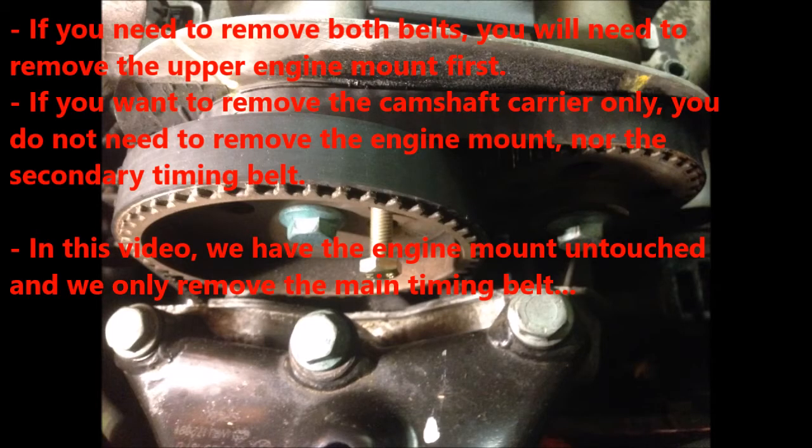If you need to remove both timing belts, you will have to remove the upper engine mount first. It is shown at the lower part of this picture. If you want to remove the camshaft carrier only, you do not need to remove the engine mount nor the secondary timing belt. In this video, we have the engine mount untouched, and we only want to remove the main timing belt.